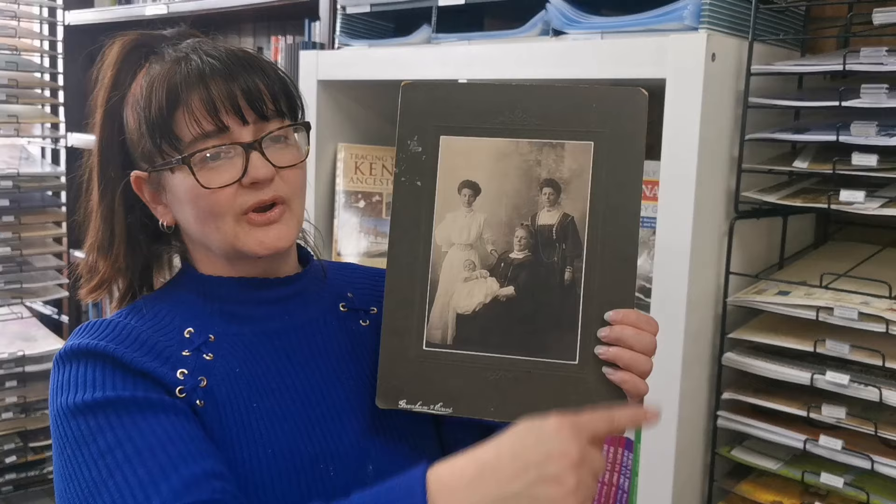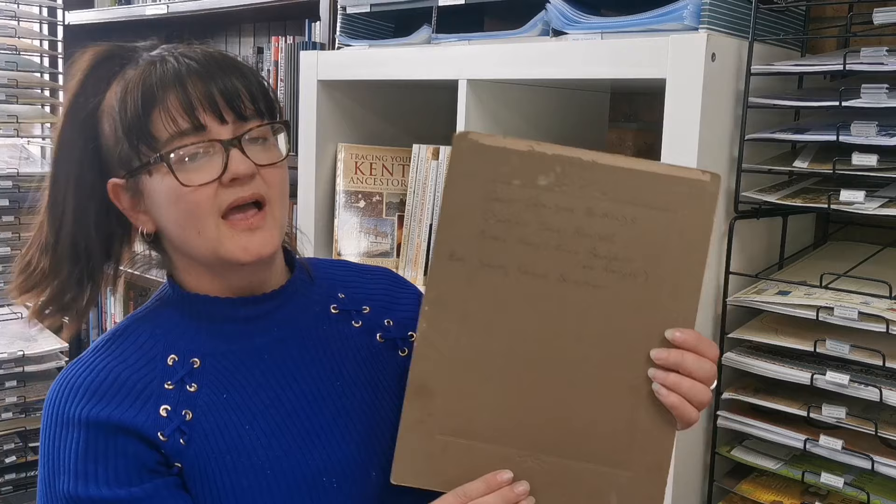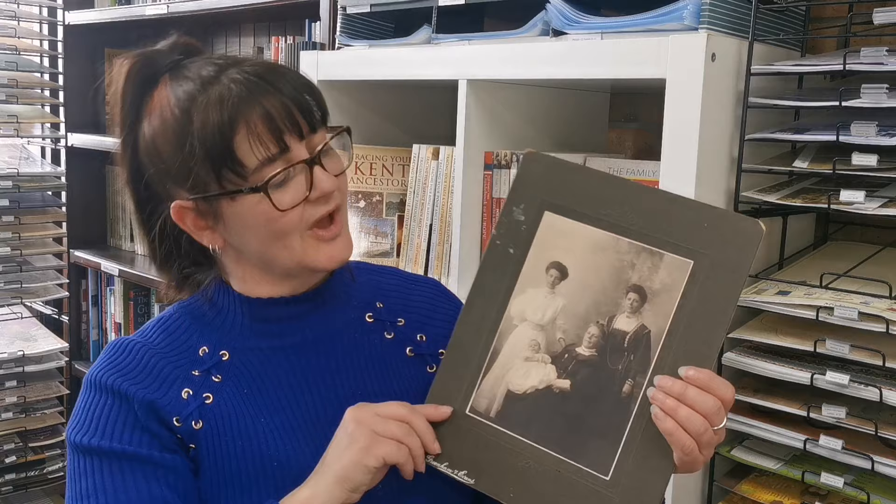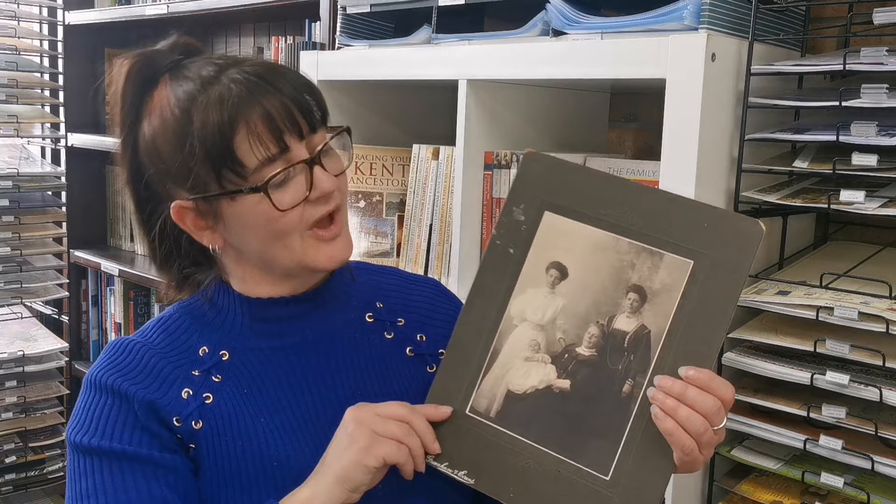That was scan number one — the full thing. Scan number two, I would scan the back. This one we're fortunate because it does actually have names written on the back, which is awesome. Not all of them do, but sometimes they have other things on the back which are just as useful.